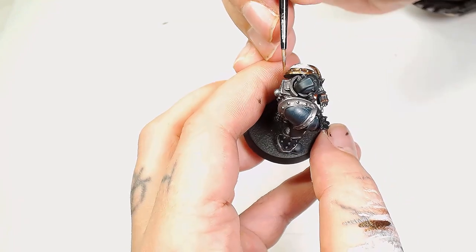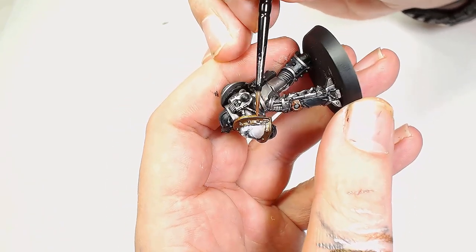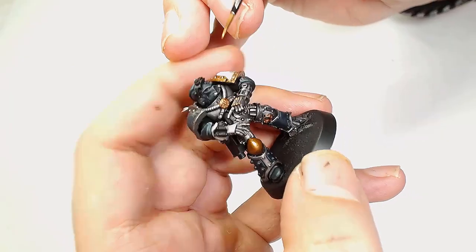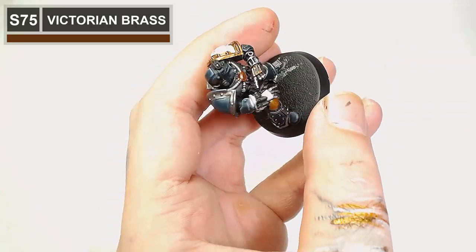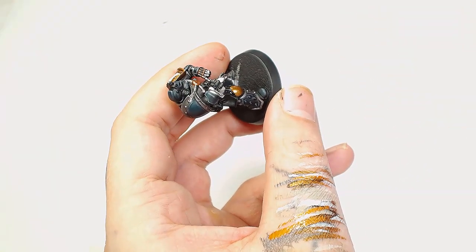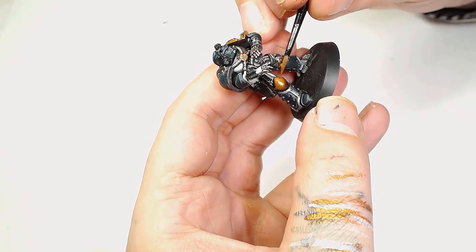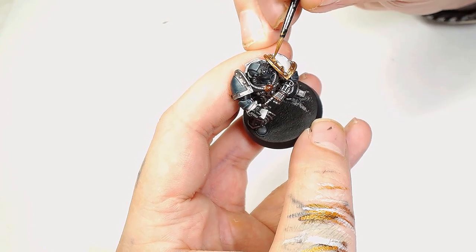Next we're going to add Victorian Brass into the Decay Metal — both are Scale 75 — and we're going to start highlighting up the edges of the trim on the shoulder. Also at some point in this video I decided to skip around and change the knee so it matches the shoulder pad, as I just thought it looked a little bit better. Next up we're going to start highlighting those with Victorian Brass on their own. In this case I do think less white is better — the knee was just a little bit too much. Doing it in brass and matching the shoulder, we also do the studs on the right leg in the same color, which makes it look kind of decorative.